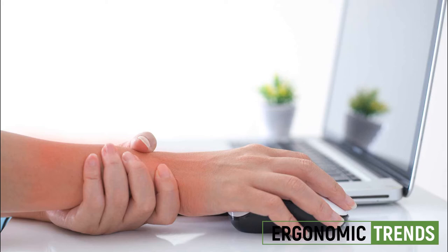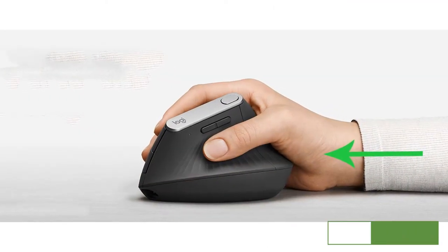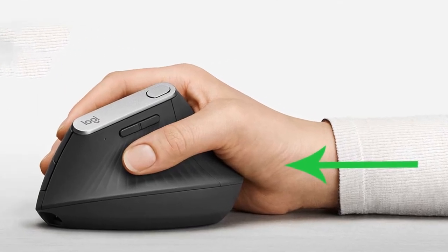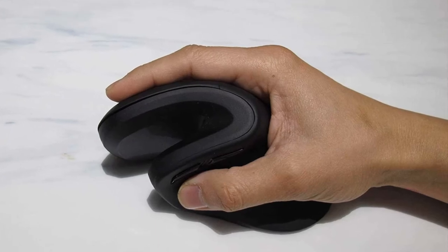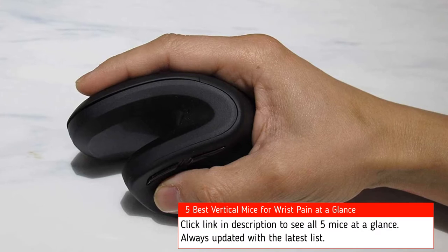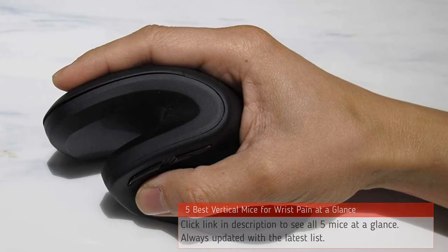If you suffer from wrist pain, a vertical mouse can help prevent your condition from getting worse by keeping your wrist as neutral as possible during operation. Having said that, not all vertical mice are created the same. In this guide, I'll show you the five best vertical mice we tested that help people specifically with wrist pain or carpal tunnel syndrome.